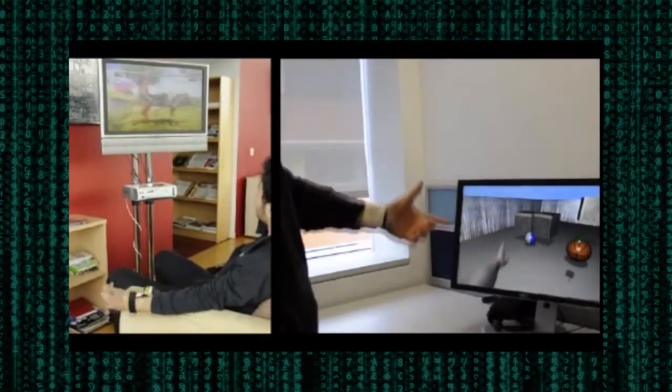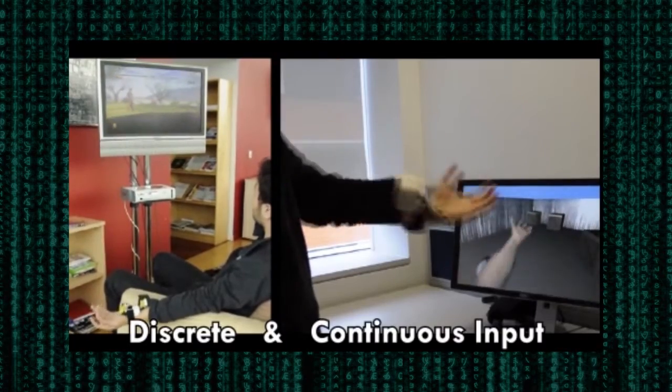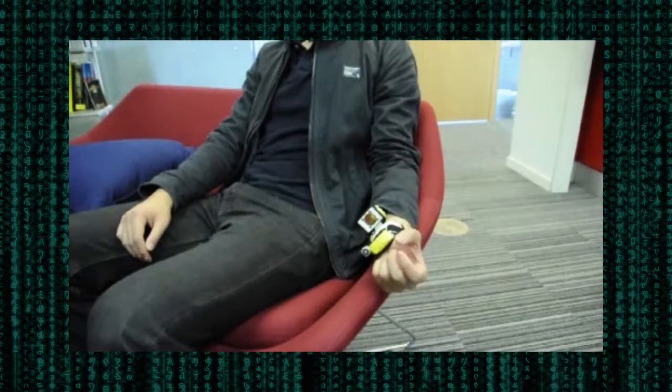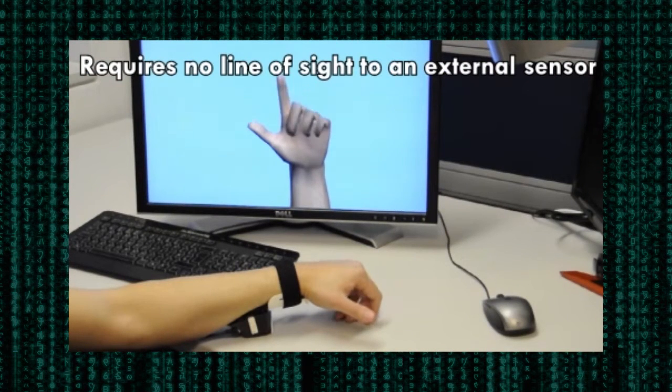Our system can be used in a variety of scenarios including 3D gaming and augmented reality, where both discrete or continuous hand gestures can be used to control input. As the device is wrist-worn, no line of sight to an external sensor placed in the environment is required. The user can perform subtle gestures while resting their hands on their leg or table.